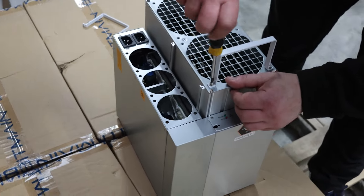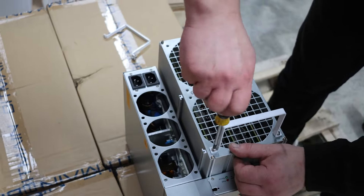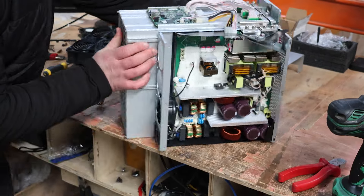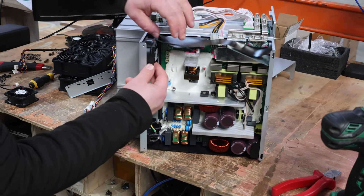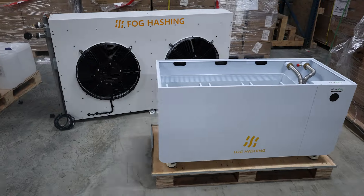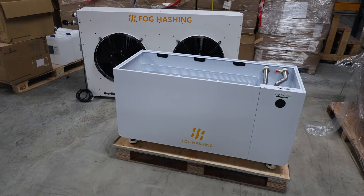Roughly estimated, immersion cooling is about 60 decibels compared to 80 decibels for AC miner fans. Another pro is ease of deployment — setting up these immersion tanks took us only about 10 minutes per tank just to fill the oil and submerge the miners. There is a little more work because you have to remove the fans from the power supply and from the miner itself, since you don't need fans in an immersion tank, but deploying the tank itself is quite fast.